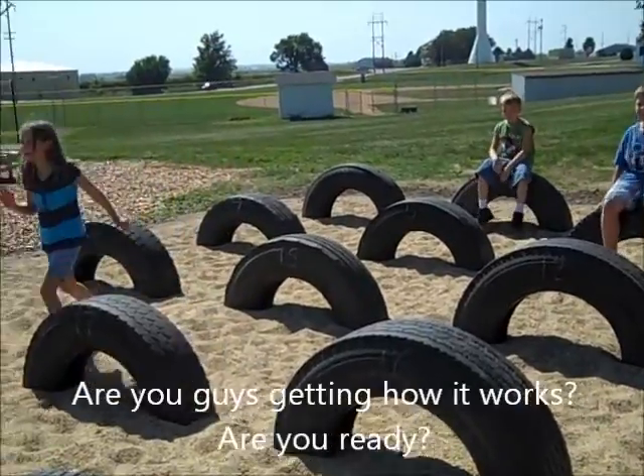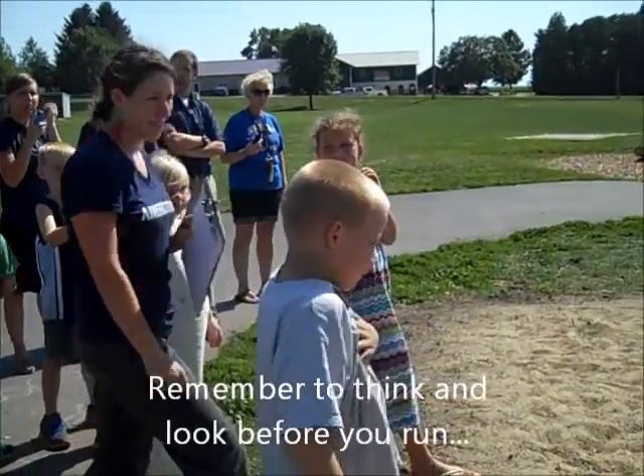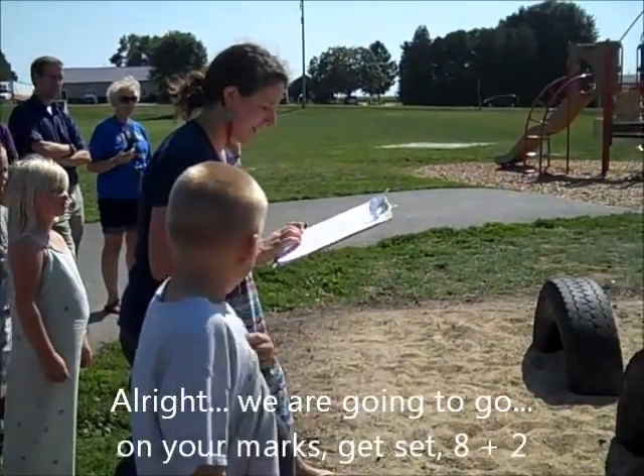Are you guys getting how it works? Are you ready? All right. So remember, think and look before you run because if you don't know where you're running to, it won't do any good. All right. We are going to go, on your marks, get set. Eight plus two.